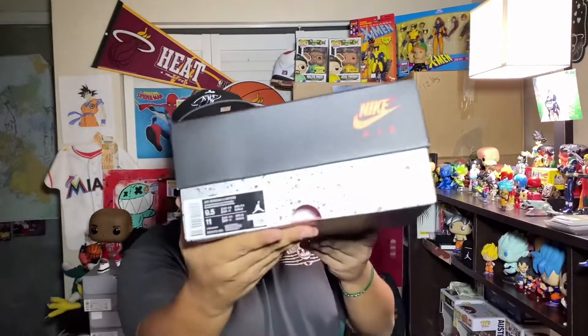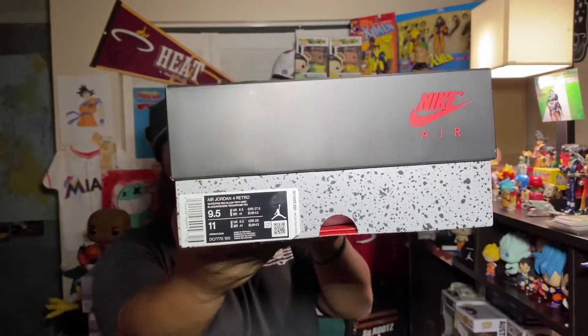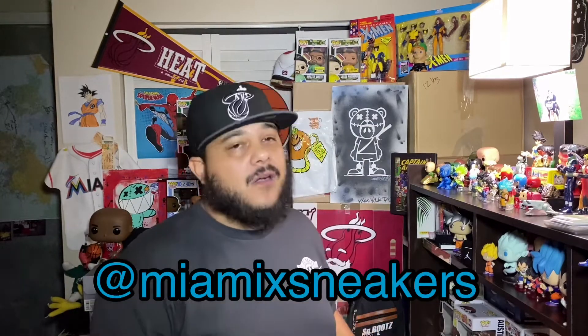Your boy got a personal pair in size nine and a half. I didn't hit on the shock drop — this pair is from the shock drop but I didn't personally hit. Shout out to my guy Miami X Sneakers — I'm gonna leave his information in the description below, that's his Instagram. My guy hooked it up, I appreciate you, thanks so much for getting me a good deal on it. As you guys know, this pair did release on a shock drop early at the end of October and I wasn't lucky enough to grab one.